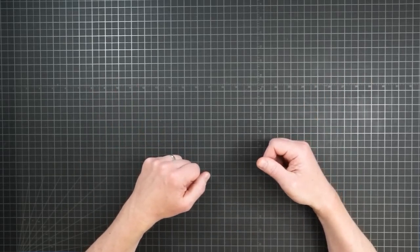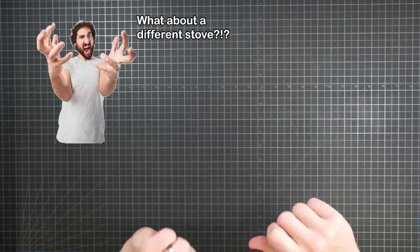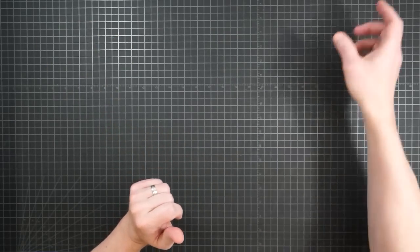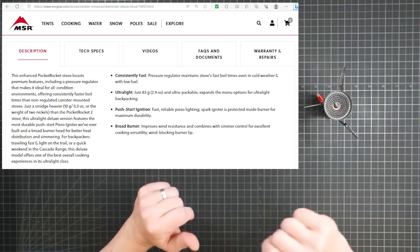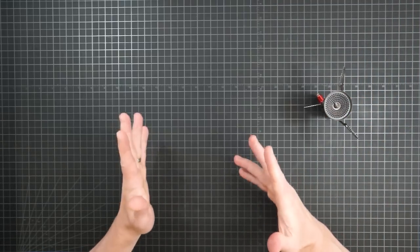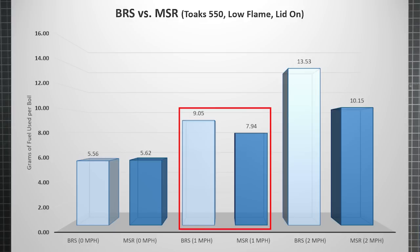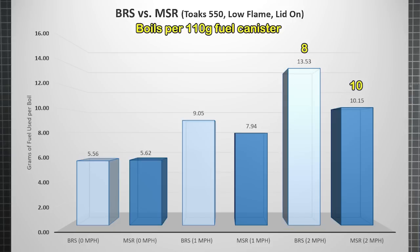Interesting stuff, but there are stoves designed and marketed specifically for their improved wind resistance — MSR's Pocket Rocket Deluxe is one of them. Starting with a low flame and no wind on the Toks 550 pot, we see the same results as from part one — there's very little difference between the two stoves. As soon as you start moving the air, however, the difference becomes obvious. At one mph the Pocket Rocket Deluxe goes from a slight disadvantage to an efficiency improvement of over one gram of fuel per boil. And at two mph the gap widens to over three grams per boil, getting you two extra boils out of a 110 gram fuel canister.